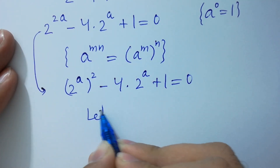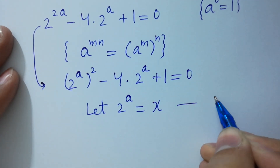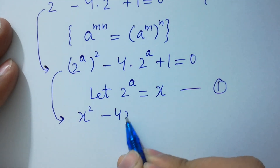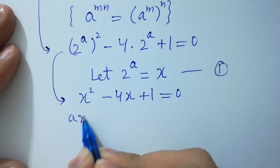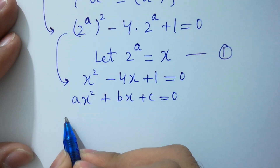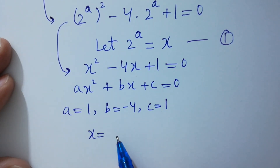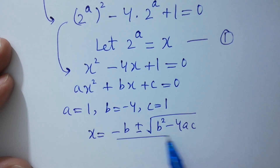Let 2 to the power a equal to x, which is equation 1. Then we have x squared minus 4x plus 1 equals 0, which looks like the quadratic equation ax squared plus bx plus c equals 0. By comparing: a equals 1, b equals minus 4, and c equals 1. Apply the quadratic formula: x equals minus b plus or minus square root of b squared minus 4ac, over 2a.